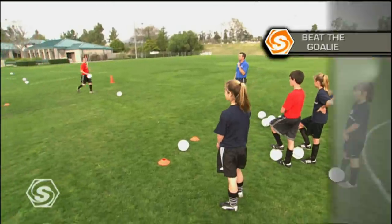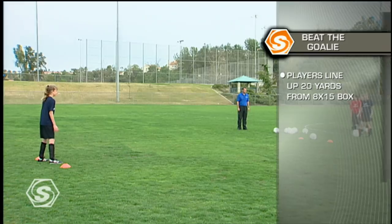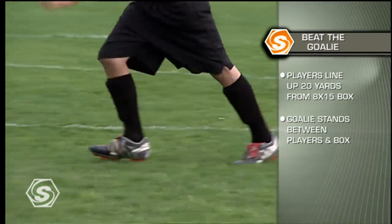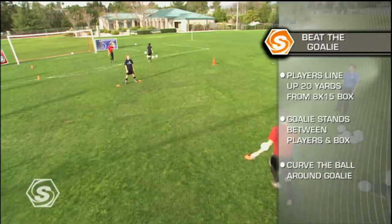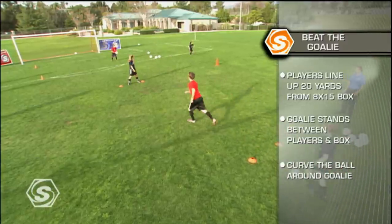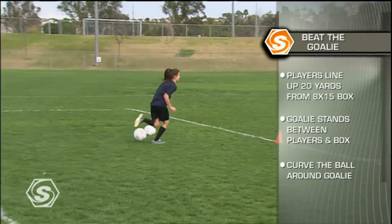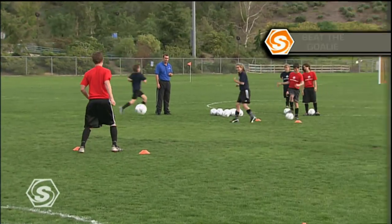In the beat the goalie drill, players line up 20 yards away from an 8 by 15 target box. A goalie stands in the middle between two cones, forcing the passers to curve the ball around them. The goal is to curve the ball around the goalie and have it land inside the target box where it is caught by a teammate. The successful player exchanges places, and the coach keeps track of time or successful attempts.